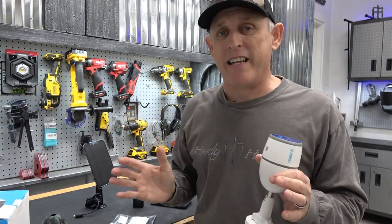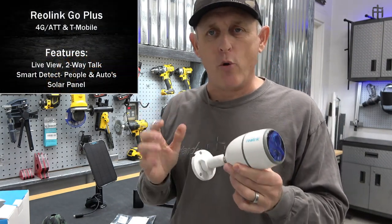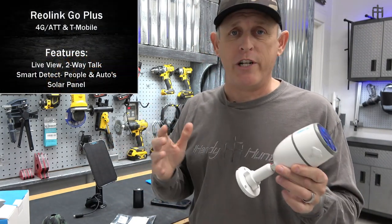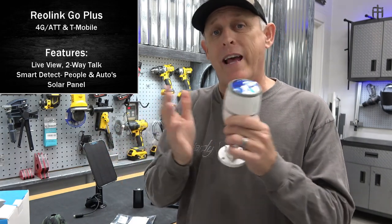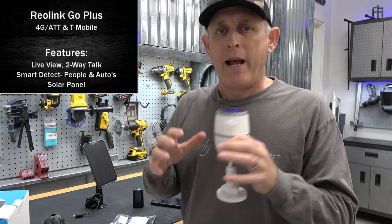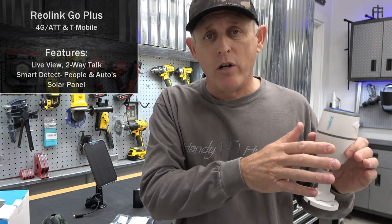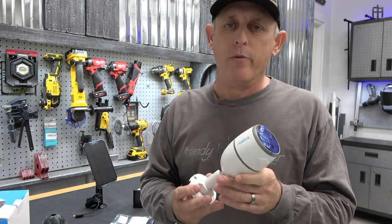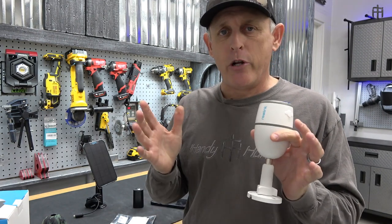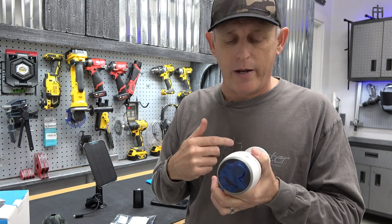Before we get into the three simple steps to set this camera up, let me tell you a little about it. This is the Reolink Go Plus camera - it's a 4G video feed camera that runs on the AT&T and T-Mobile network. My farm has low signal on those networks, but my current cell cams run on that network and do pretty well, so I think I'm going to be okay with this camera.